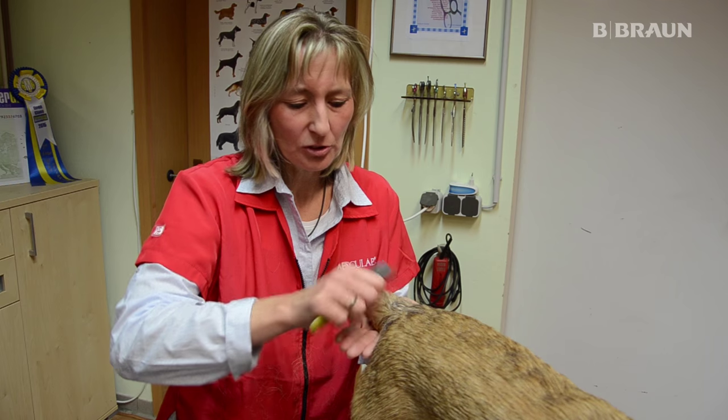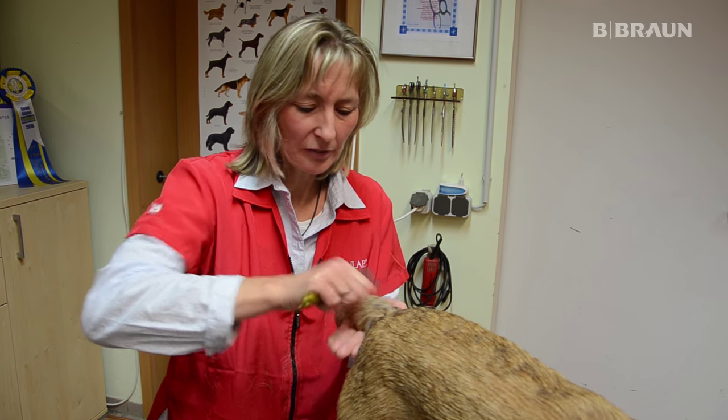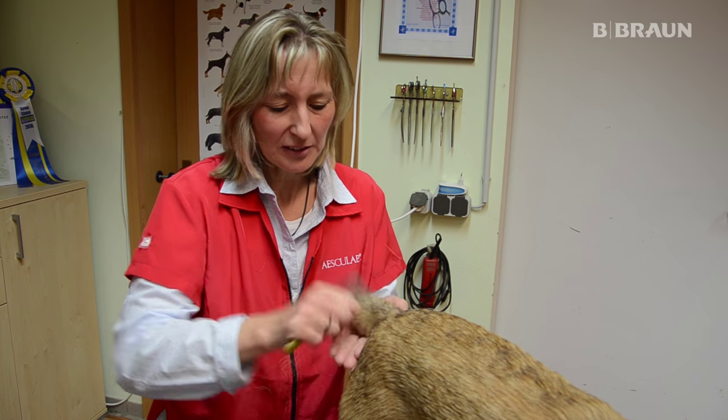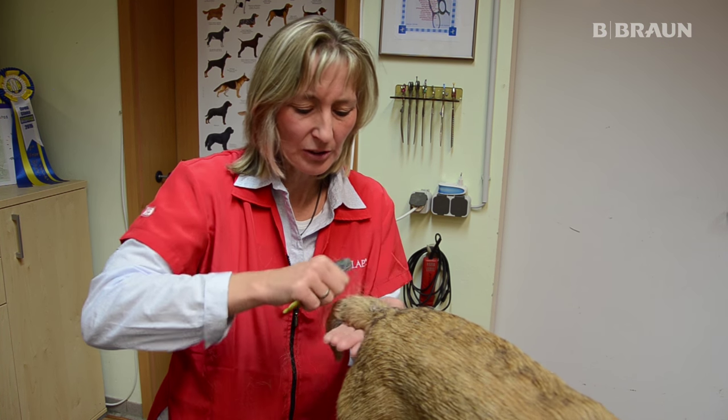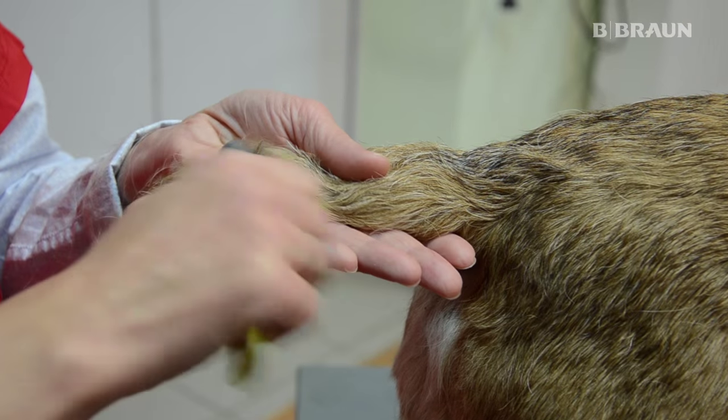Ich komme jetzt zur Rute. Auch die wird bei den Terriern komplett getrimmt. Hier sieht man gut diese weißen Haare – die sind einfach reif und müssen raus. Und so bekommt die Rute eine schöne Form.